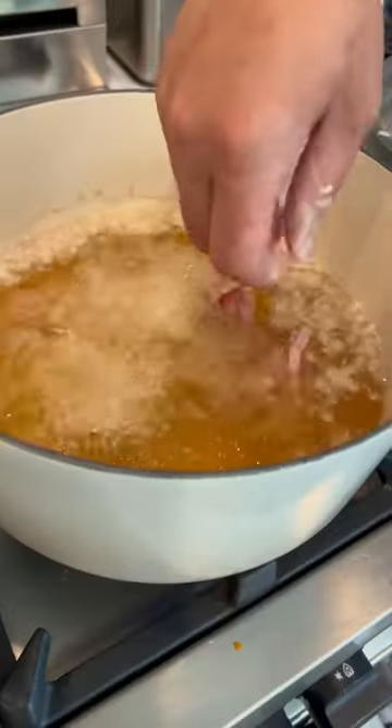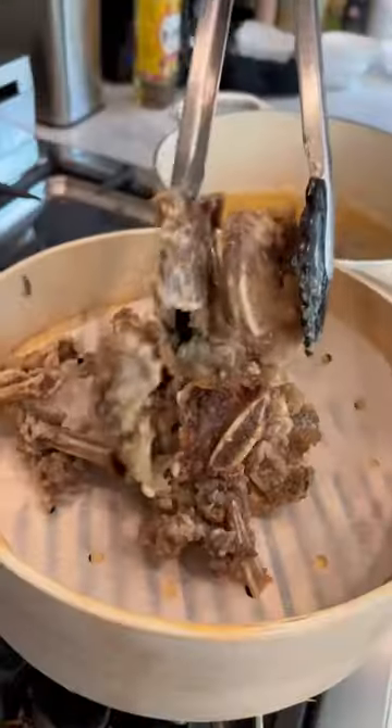Oil is about 180 degrees. We're ready to fry. Short ribs are ready, let's take it out.